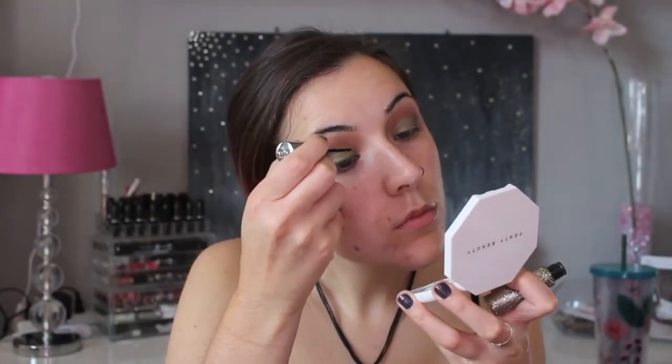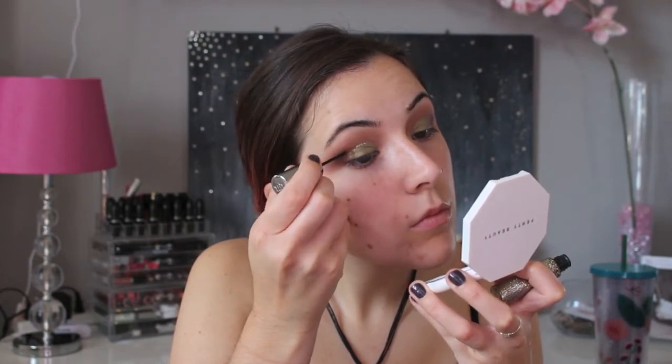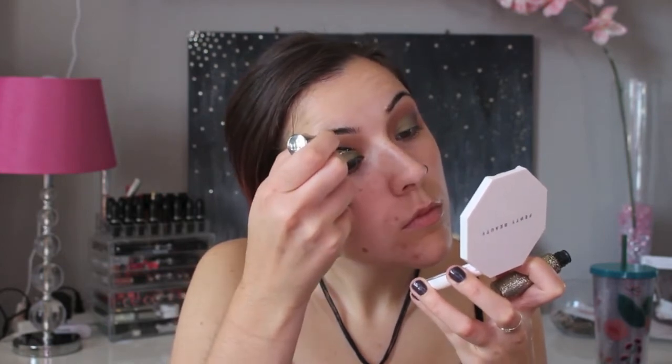For the glitter cut crease, I am using the Urban Decay Heavy Metal Glitter Liner in the shade Midnight Cowboy, which is a really nice gold glitter.